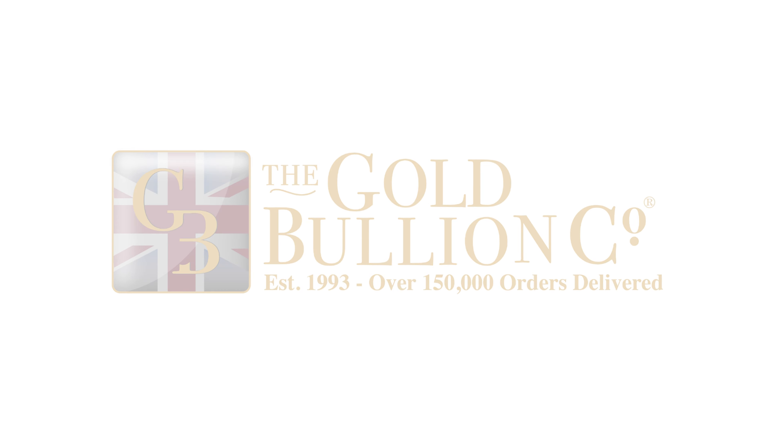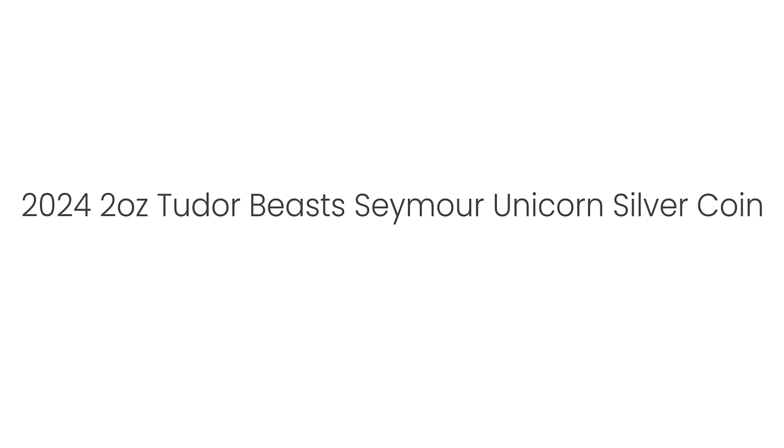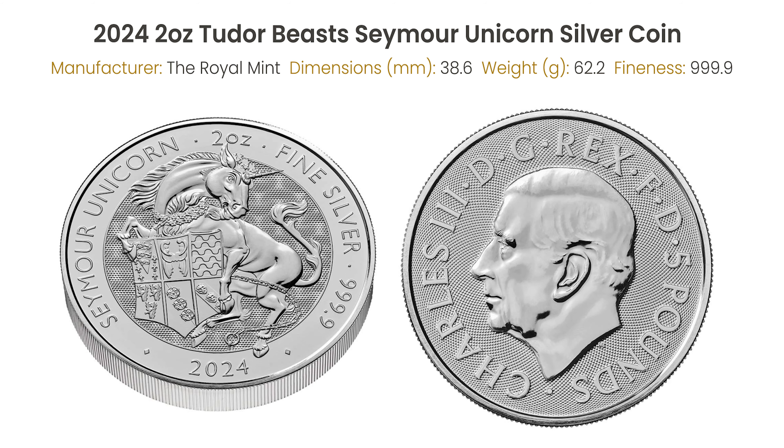Today, we're diving into the details of the remarkable 2024 2-oz Tudor Beast's Unicorn Silver Coin. This captivating series draws inspiration from ten majestic creatures that stand sentinel along the pathway to the historic Hampton Court Palace in London. Originally sculpted to commemorate the union of King Henry VIII and Jane Seymour, each intricately crafted figure symbolizes the formidable lineage and strength of the illustrious House of Tudor.